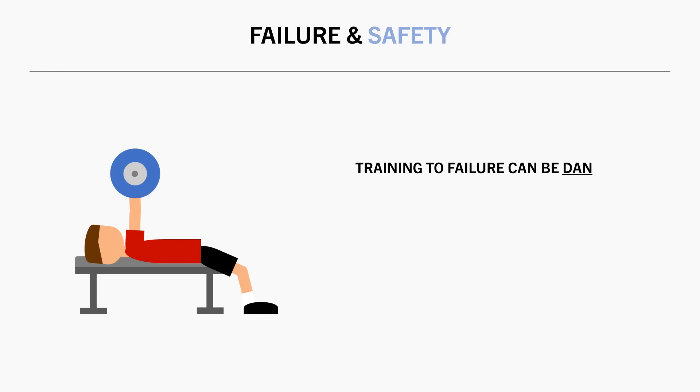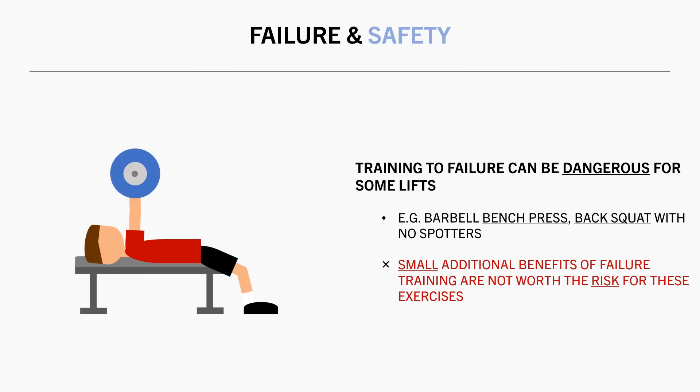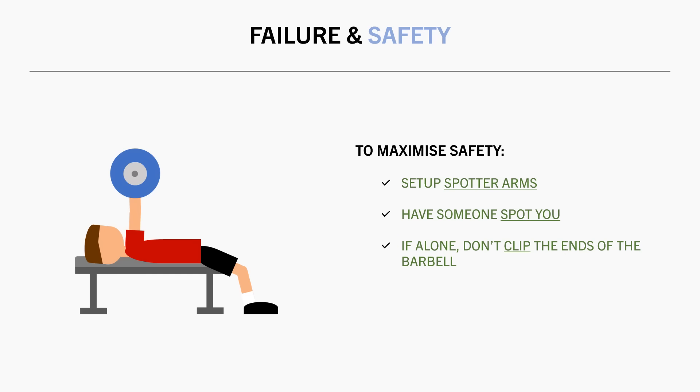It is also worth touching on safety. Training to failure can be a little dangerous on some lifts. Specifically, training to failure during a barbell bench press or back squat can be injurious or potentially fatal if you are alone with no safety spotters. The small additional gains you might get from getting that last rep are probably not worth the risk if you are training alone. To maximize safety, make sure you have spotter arms set up on the rack or have someone spot you if you are going to train very close to failure. Or if you are bench pressing alone with no safety spotters, don't put the clips on the ends of the barbell so that you can at least slide the weights off if you get pinned. And this safety issue only goes for a select few exercises — most exercises you can train to and beyond failure as much as you like without any significant injury risk.